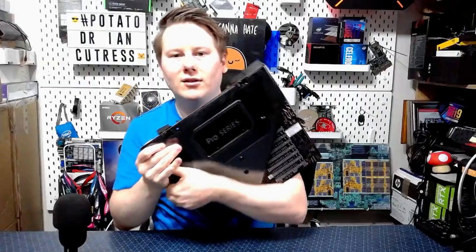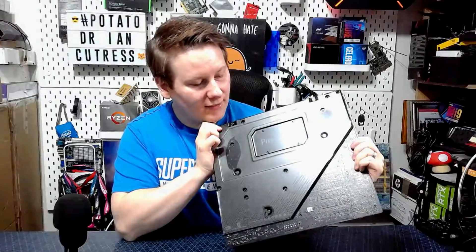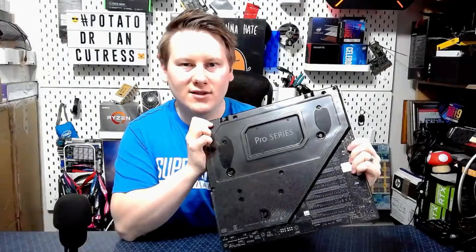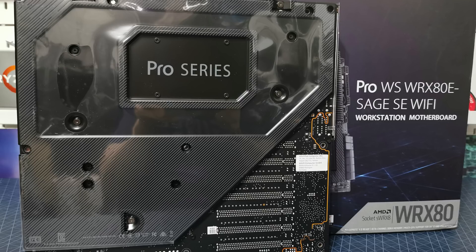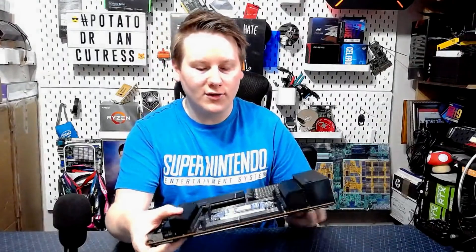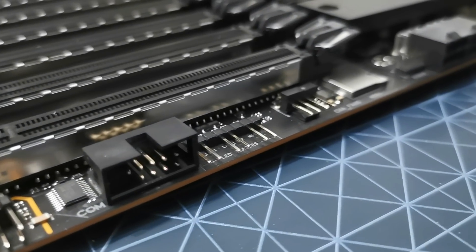On the back you'll see it also has this rigidity platform that we typically see on larger motherboards these days. This is because components are going to be screwed on quite tight and they want to make sure the motherboard has a certain amount of rigidity. It's a standard 10-layer motherboard. We'll go into some shots so you can see this more clearly.